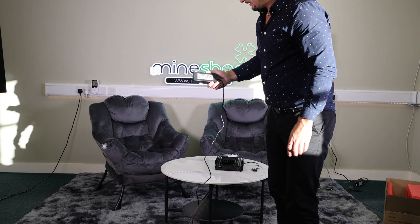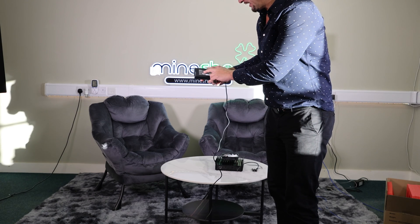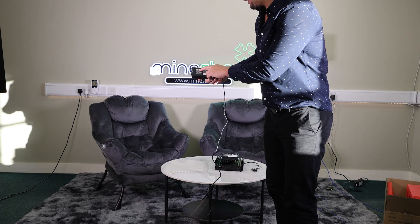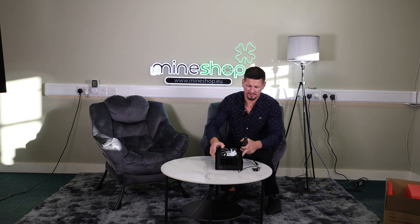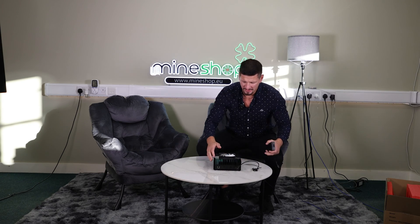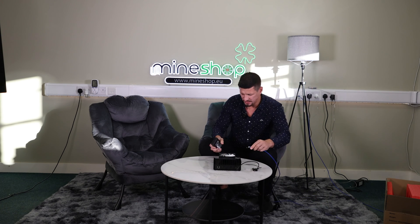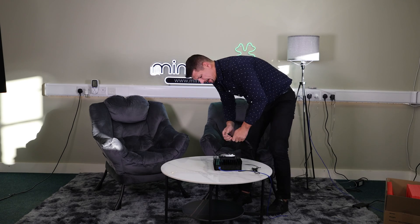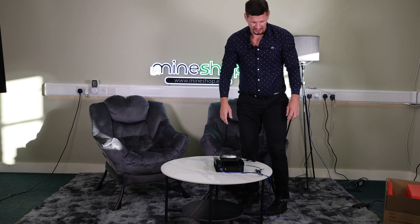Let's connect this device. This is the power supply that comes with the miner — it says maximum power draw 120 watts. I have connected a 120mm fan to the miner, and it connects through the USB socket. Next, you connect the network cable and the power. You can see the lights turning on — we're getting some power.